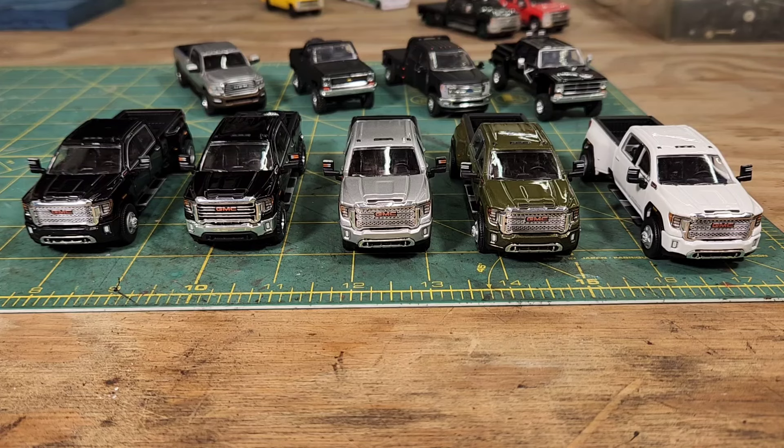Hey y'all, Backwoods Modeler here, welcome to my workshop. Let's try this again — I kid you not, I have shot this video three times already and was not happy with it any time I shot it, so we're going to do it again.